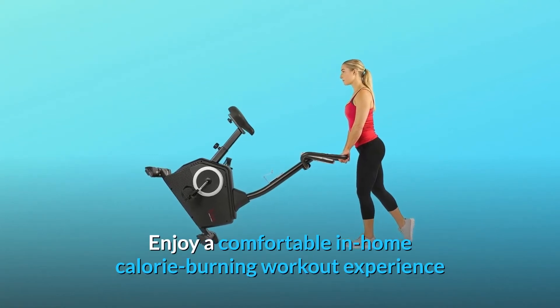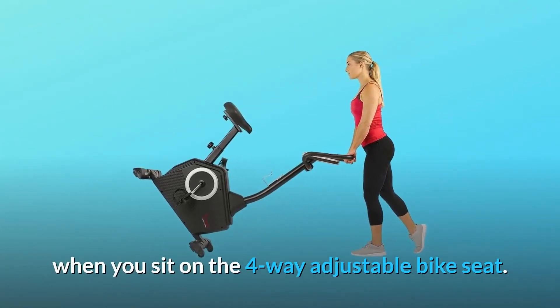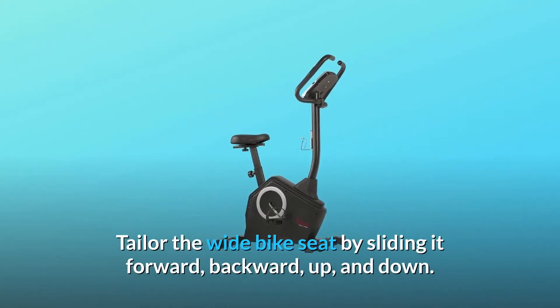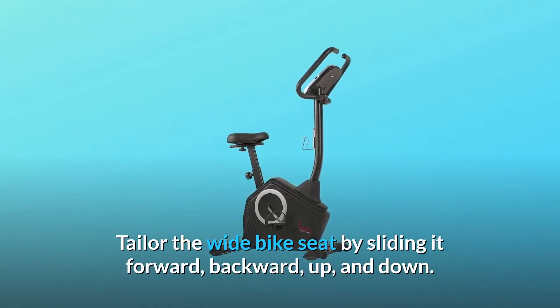Enjoy a comfortable in-home calorie-burning workout experience when you sit on the four-way adjustable bike seat. Tailor the wide bike seat by sliding it forward, backward, up, and down.